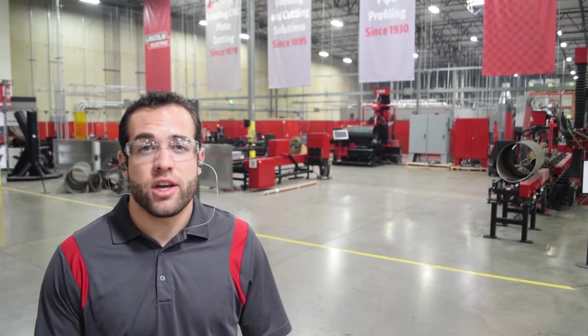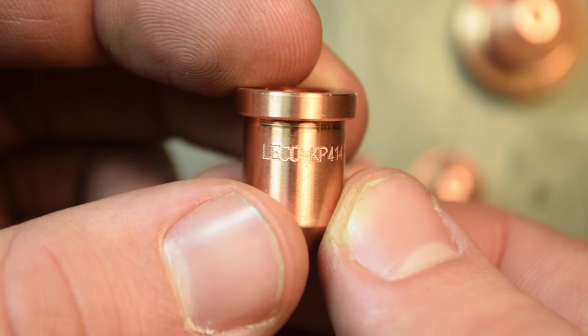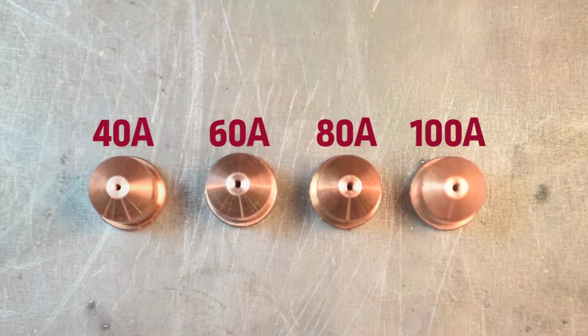Which consumables do I alternate when changing my operating amperage? This will be different for some plasma cutter manufacturers, but you'll be able to read on the side of the consumable which amperage it has been designed for, either through a correlating part number or by the actual amperage scribed on the side. The nozzles are most commonly designed in increments of 20 amps. Operating at higher amperages with consumables rated for lower amperages — like running your plasma cutter at 60 amps while having 40 amp consumables in your torch tip — will lead to faster dilation of the nozzle orifice and poor cut quality. On the other side, if you put your plasma cutter down to 40 amps but have 60 amp consumables in your torch tip, you'll find excessive dross accumulation and high degrees of bevel angle in your finished parts.